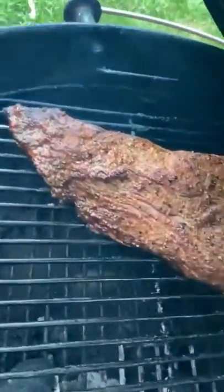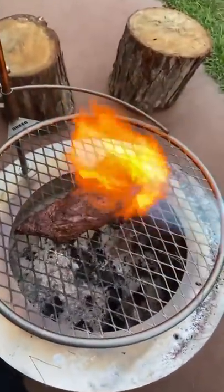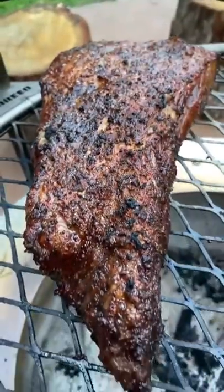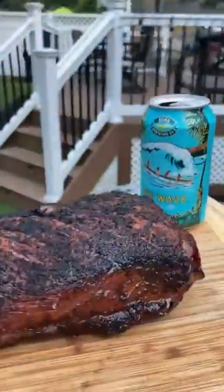The goal is to take this tri-tip to about 120 degrees internal, and then we're gonna hit it with the Grill Gun. We got this to an internal of 120 degrees, slapped it on the Brio fire pit, and then we had some fun. I'm sold on this Grill Gun — beautiful, perfect crust.